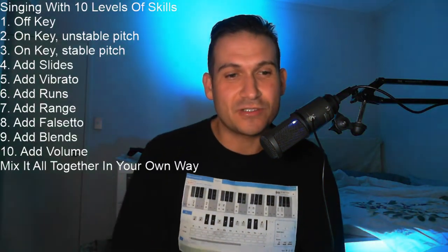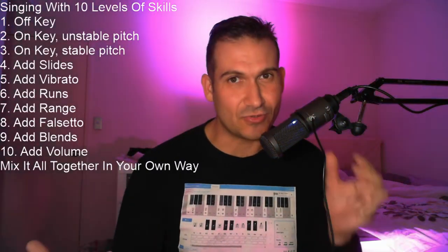Hey guys, it's Richard here from rmbsinginglessons.com. We're going to do Happy Birthday — we're going to sing Happy Birthday with 10 levels of skills. We're using Happy Birthday because it's a song that everyone knows, and it's a good starting place because the melody's not too long.